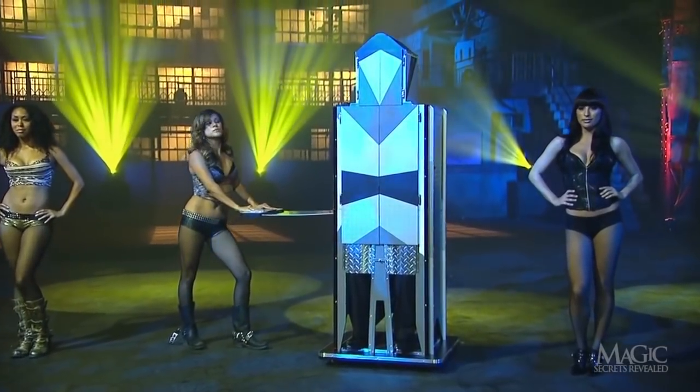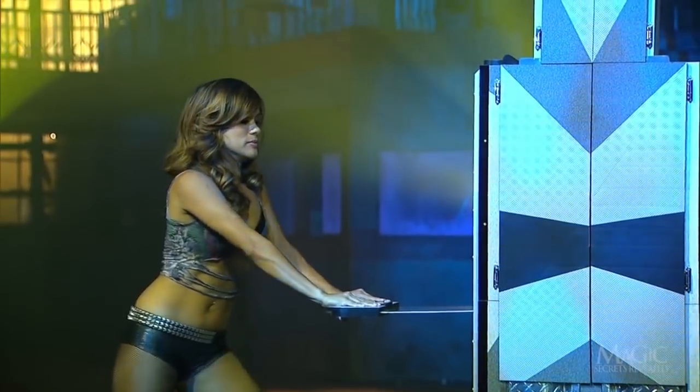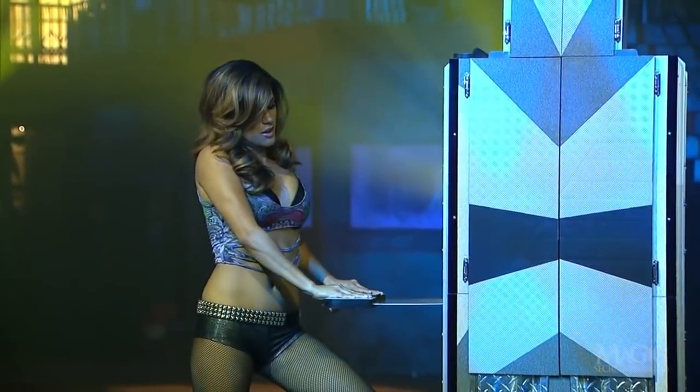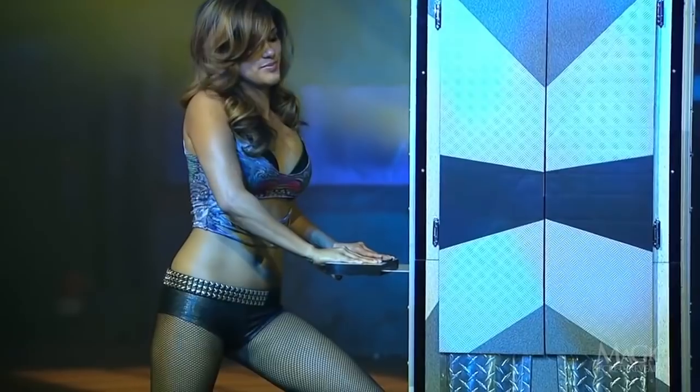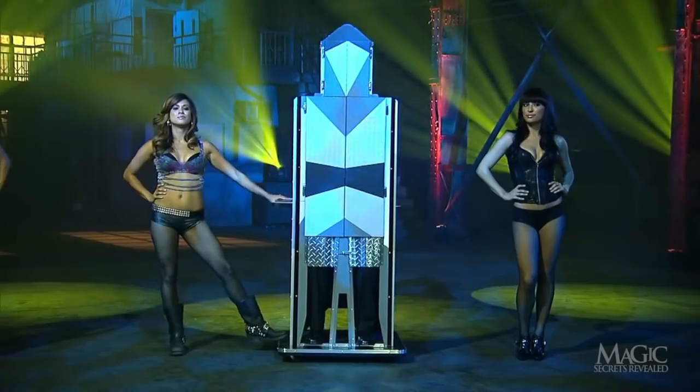Now for the large blade. She slides it into the box at the magician's waist. After a bit of a struggle — that's one way to reduce your metal. No pain, no gain.